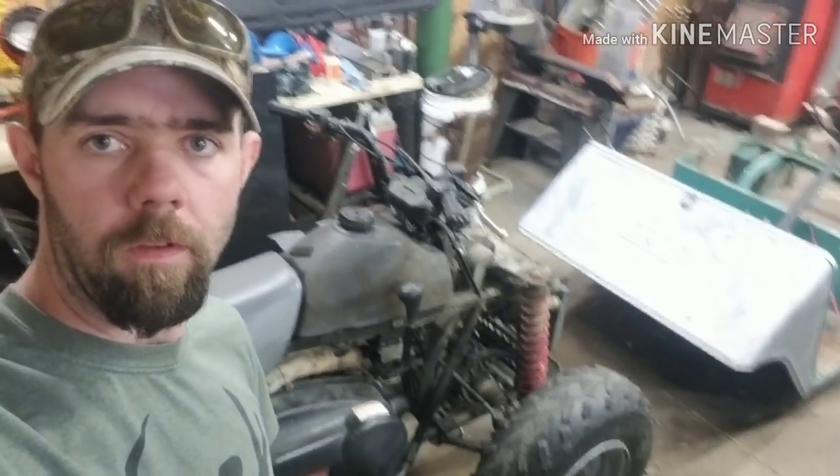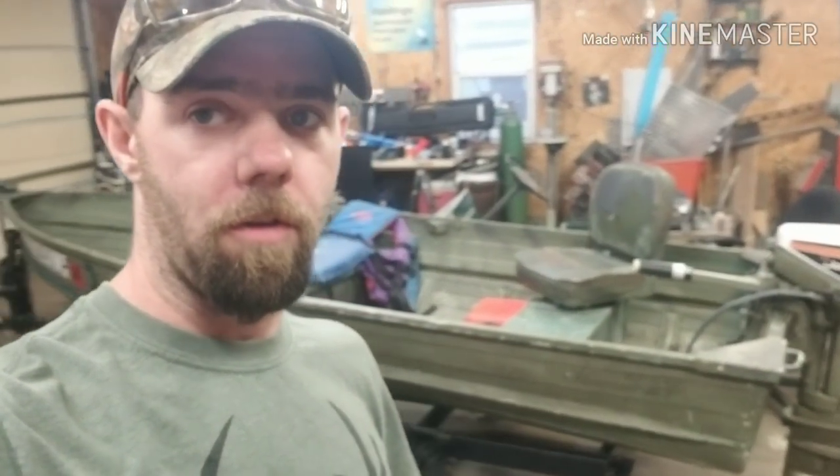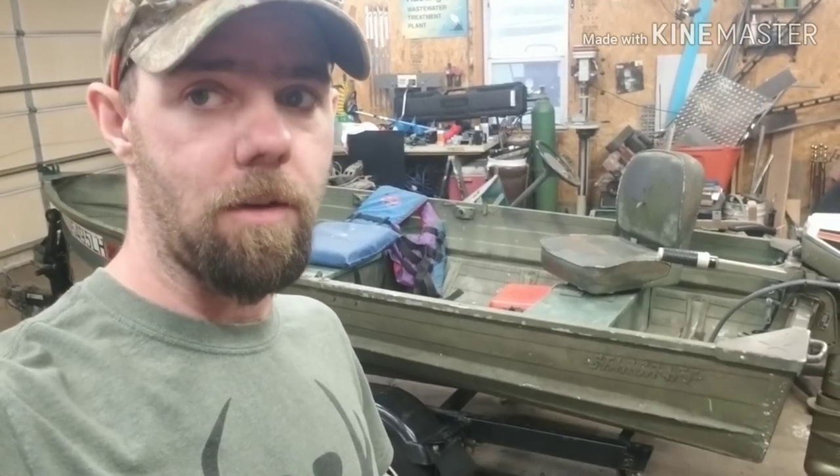Coming at you with a little update on the four-wheel drive golf cart and a little update on how the sandblaster works. Also picked up another little project, so we're gonna have two projects at once going on here. The other one's a little bit easier than the golf cart, but we need something to pull behind the golf cart, right? So why not pull a cute little boat.